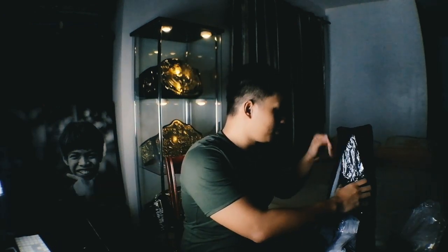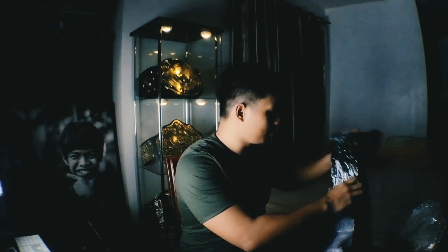It's so heavy, man. I'm probably the first Filipino ever to own this one. Opening this thing up — they changed the plastic wrap, it's more like a thicker plastic wrap now, which is good.